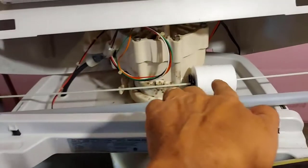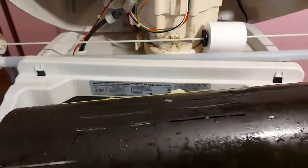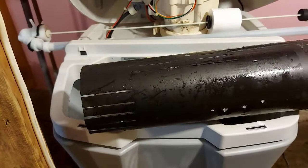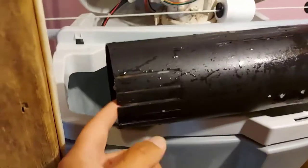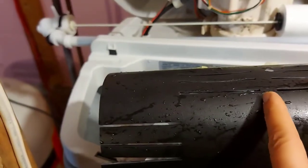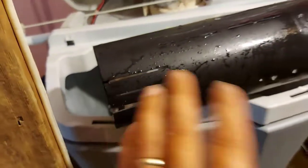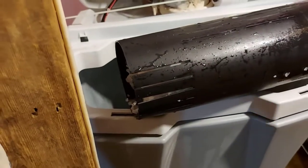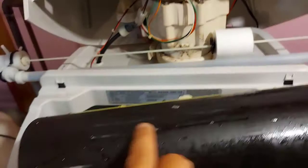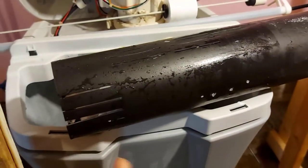I'll bet that this float wasn't rising all the way up like it's supposed to, so this water softener was not functioning properly. All I have to do is empty the salt clog out. The salt clog only goes to about here — it's only like four inches of salt clog. I'll get rid of it and put the tube back in. I'll show you exactly how I got the float out and how I got this tube out of here. It's not a hard job.